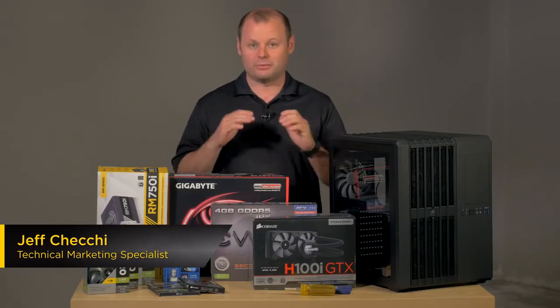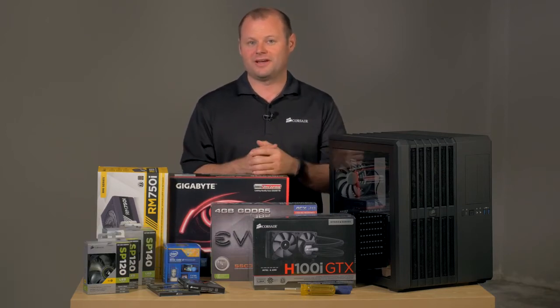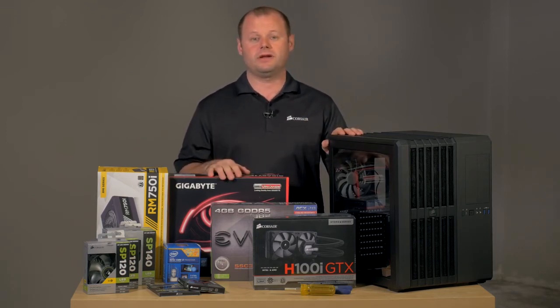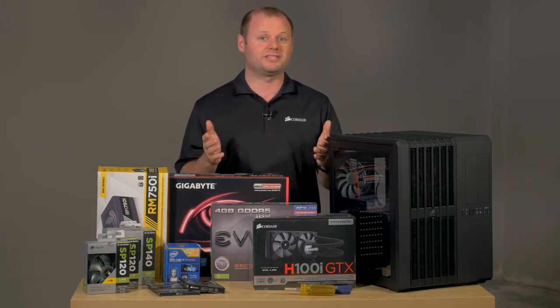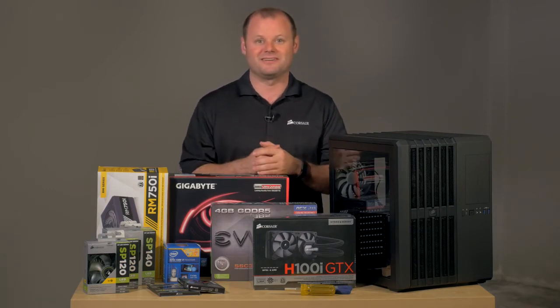Hey guys, Jeff here with Corsair and today we're doing a special build for our friends over at ArenaNet, who you might know as the makers of Guild Wars 2. They've got a new expansion coming out called Heart of Thorns and to celebrate that launch we're going to be putting this system together and giving it to them so they can give it to one of their lucky fans. If you'd like a chance to win, make sure to check out the link in the description below. So without wasting any more time, let's go ahead and get this thing put together.